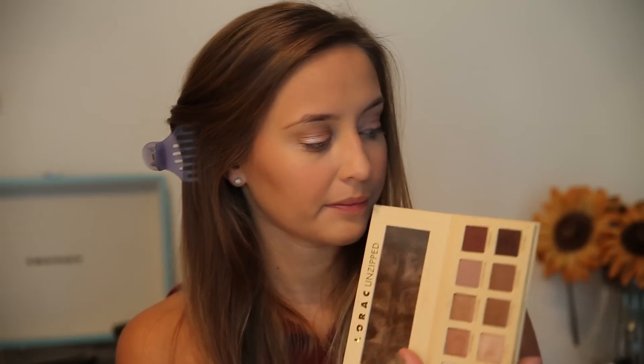Do the same thing to your other eye. Now that you have your transition color, I'm going to use the prettiest thing ever — this is MAC's Pigment in Tan. I just feel like this is the perfect eyeshadow for fall because it is so warm and nice. So I'm just going to take a little bit and plop that on my lids. We're done with our lid color. Now I'm going to go in with this warm matte red color from the Lorac Unzipped Palette just to deepen up the outer V a little bit.